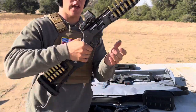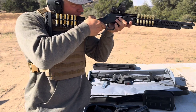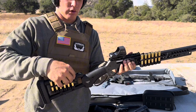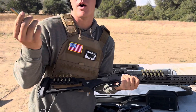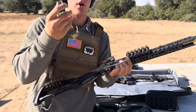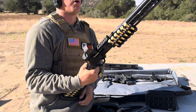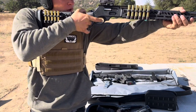This right here is my tactical lever action — a little heavy, got a red dot on it. Ranger Point Precision makes this stuff. I just tried to get sponsored by them but they didn't want to send me anything, so it's whatever. Anyway, this thing packs a punch.